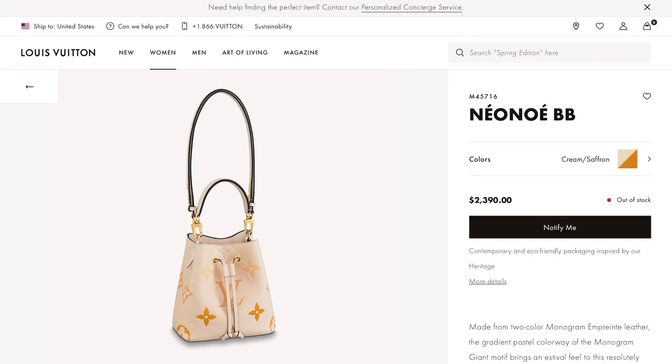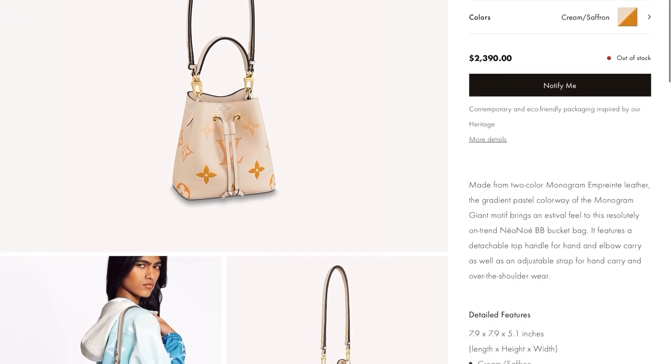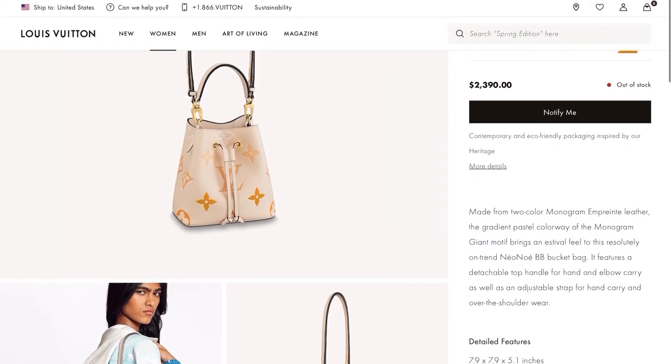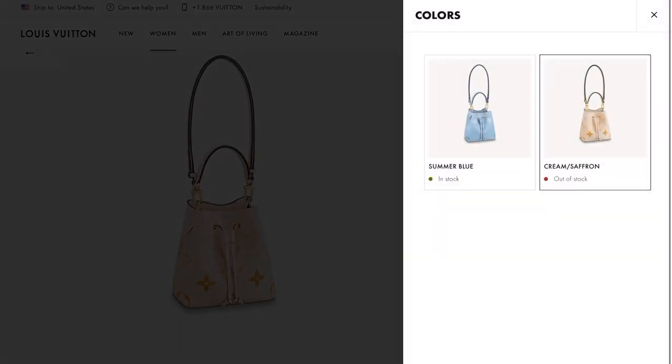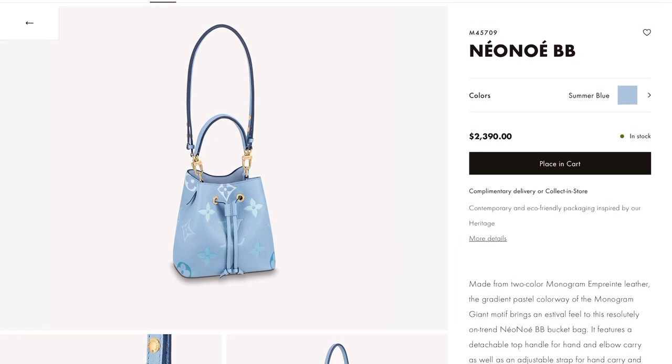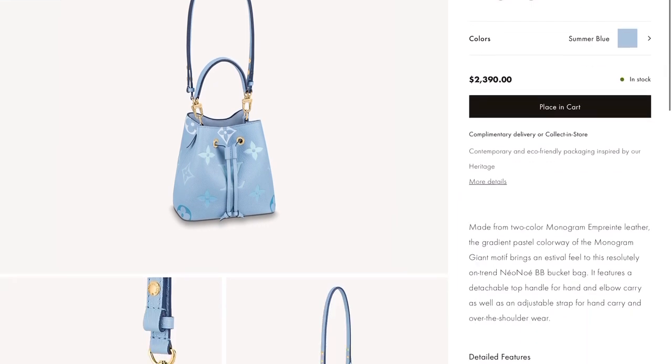Moving along to the Neo Noé BB for $2,390. This one is in Cream Saffron color, but it also comes in Summer Blue — so if you love blue, this one is for you.